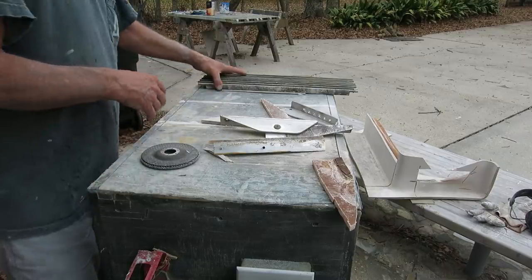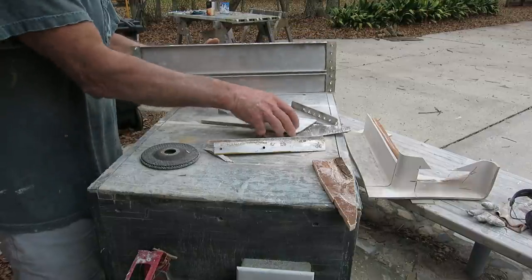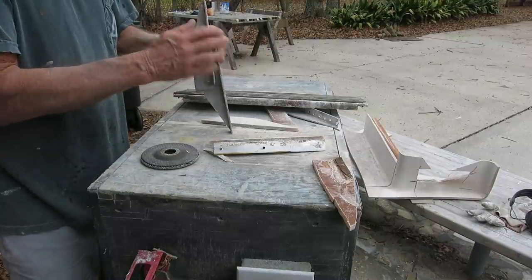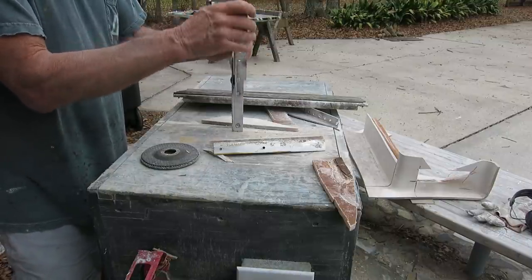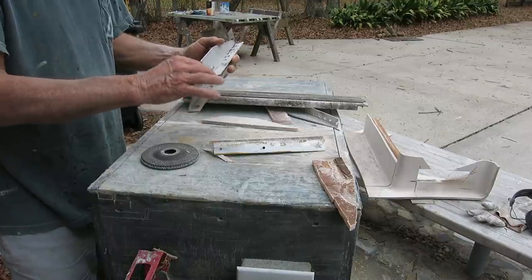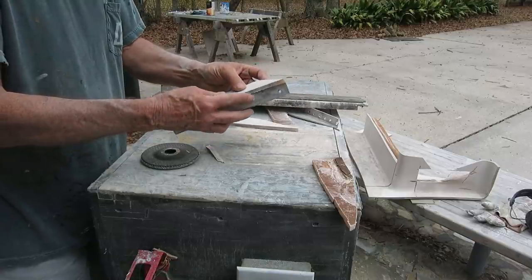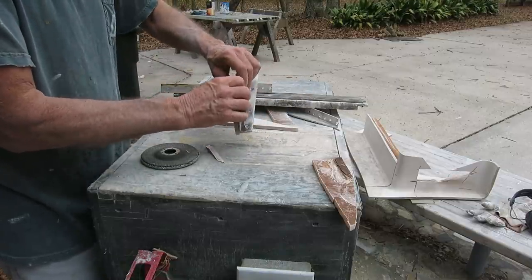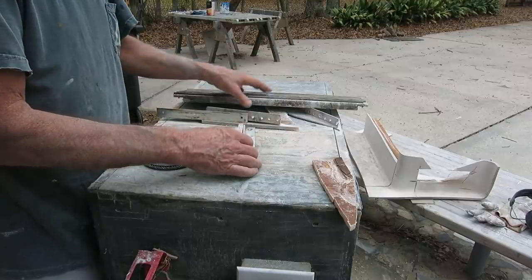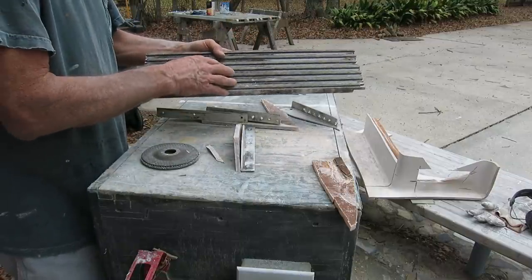This was a fold-down foot rest from another boat — not mine — and it worked pretty good. It's mounted to the back of the console; when you want a foot rest it folds down, simple and it works. But I don't like the sharp edges on the aluminum, so I cut up some fiberglass and I'm going to glue pieces to the face of each leaf to give it some more mass. It's not wide enough for my console so I'll probably just add a pretty piece of mahogany or something for the foot rest surface.